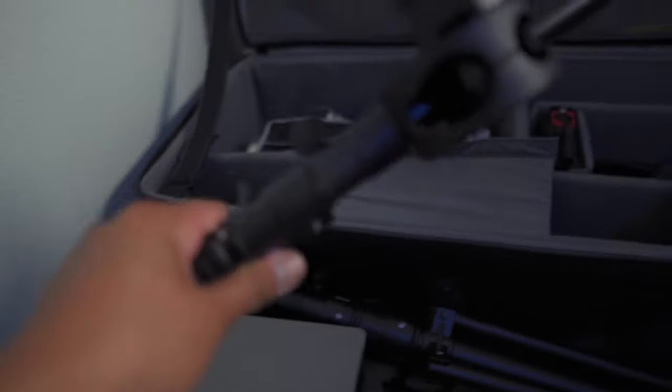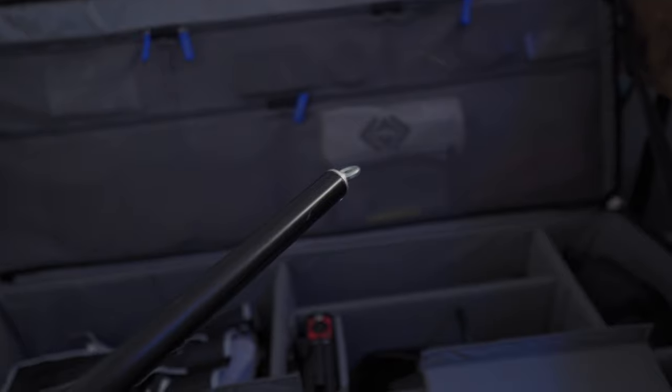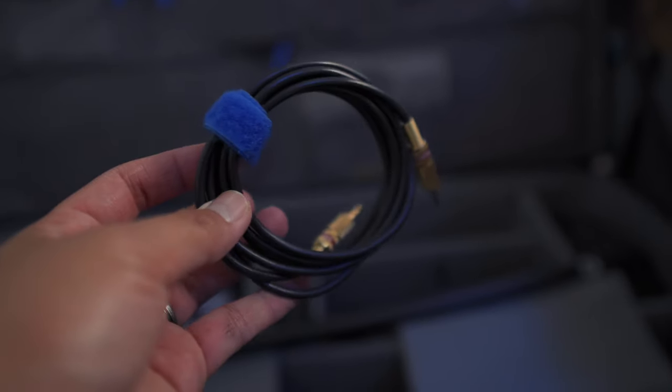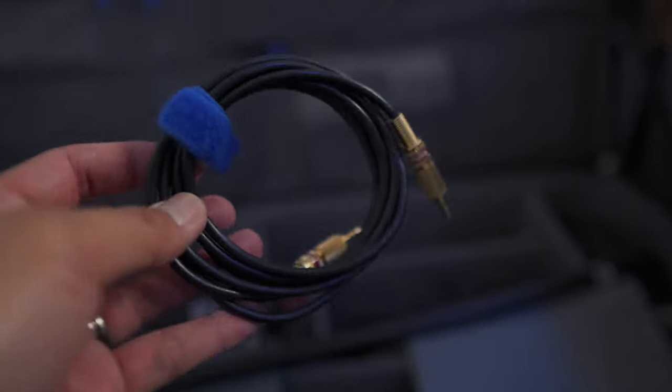Here's my other stand with a boom arm. I use this boom arm to connect my Rode VideoMic Pro Plus so it acts as a boom mic, then run a long 3.5mm audio cable to my Sony a7 III to capture clean audio.